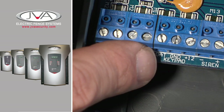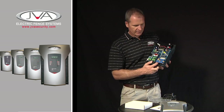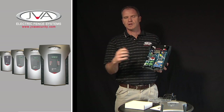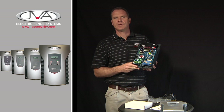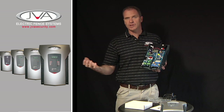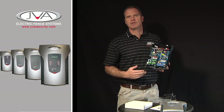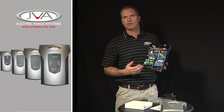The next three terminals are for the keypad. Then we have a gate function. When you receive the energizer, the gate is bridged out. The gate function is if you want to put any form of tamper on the energizer — for example, if it's going in a case and you want the case opening to trigger the alarm. Or you can use it to monitor the physical gate of a homestead or industrial building, with the gate function being fully programmable for time limits.